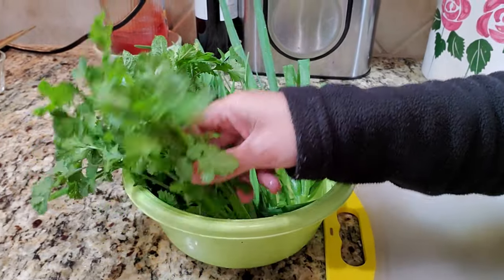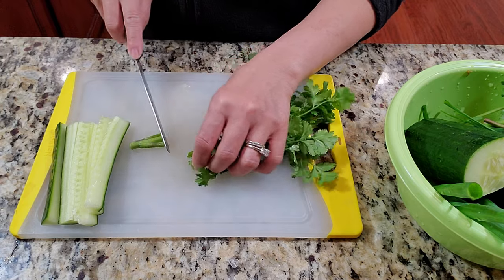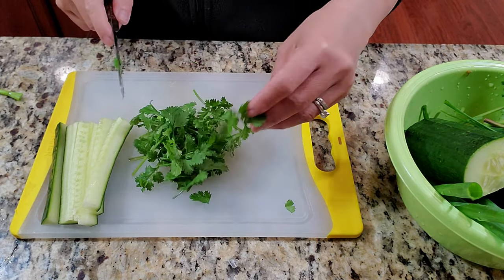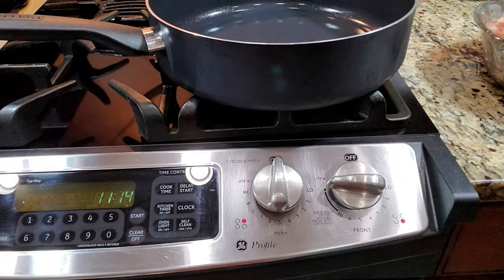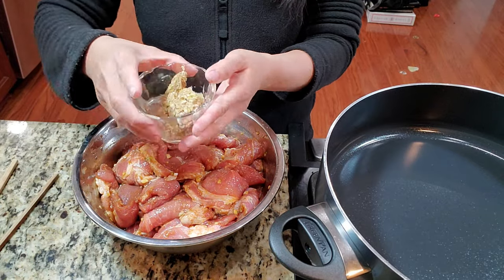This is also my homegrown cilantro. The ends are a little bit tough, so just chunk them up. Add a little bit of pickled carrot for some color. I'm doing this on high heat, so get your large pan out, get everything ready, and add a little oil.